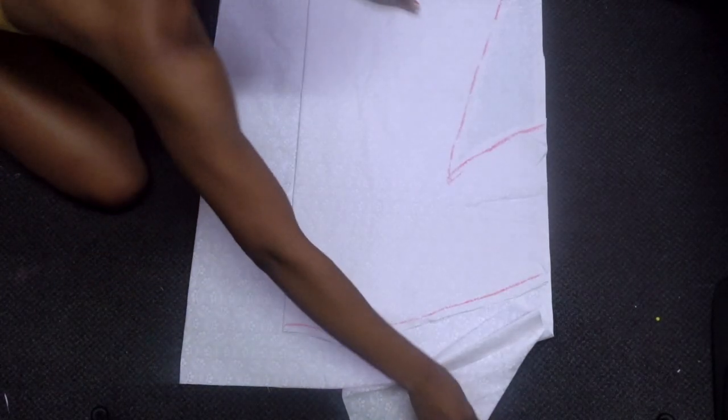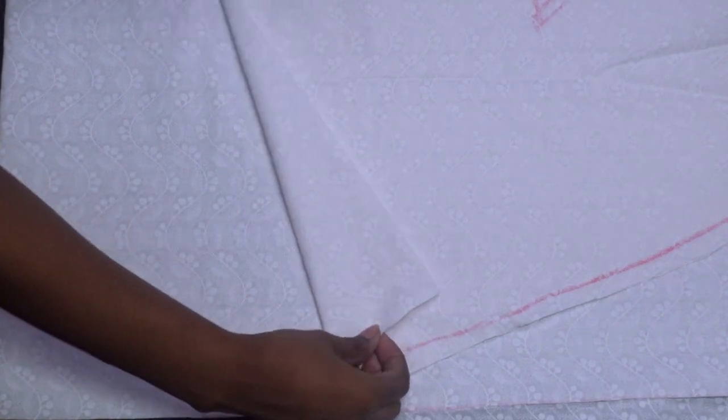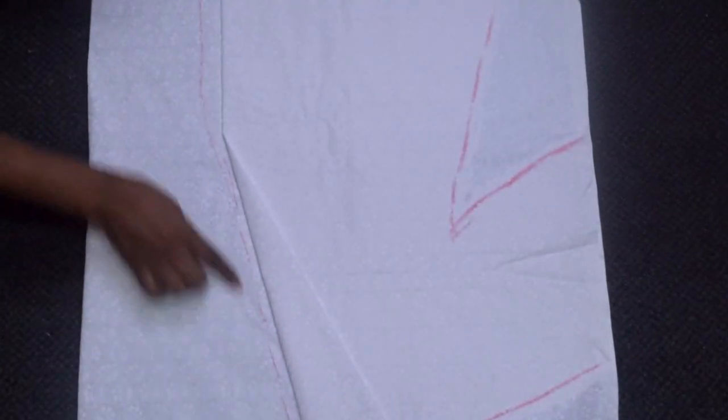Using the back piece, I'm drafting the front pieces of the top. Make sure that as you're drafting the piece, you cut two pieces of the front section as mirror images of each other. You can cut them with the fabrics right sides facing each other so that your pieces will be mirror images.